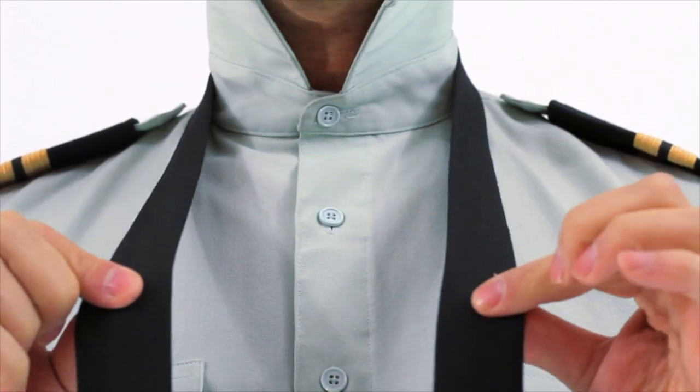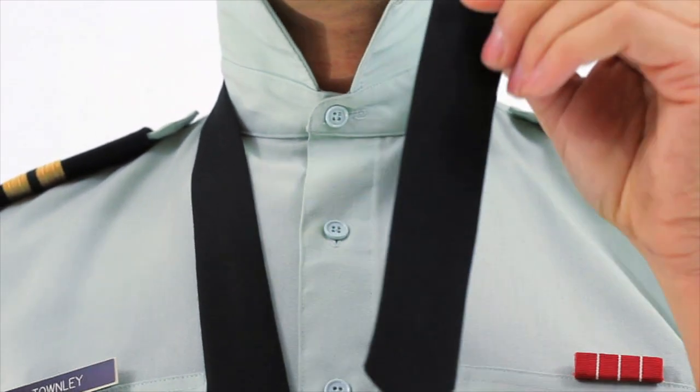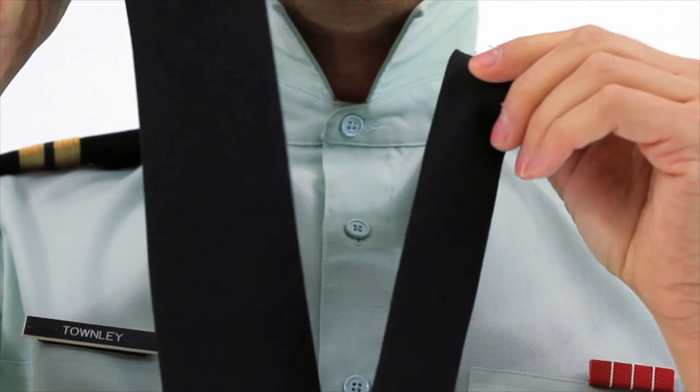First, start off with your tie around your neck. There are two parts to the tie: there's the narrow end and the thick end.